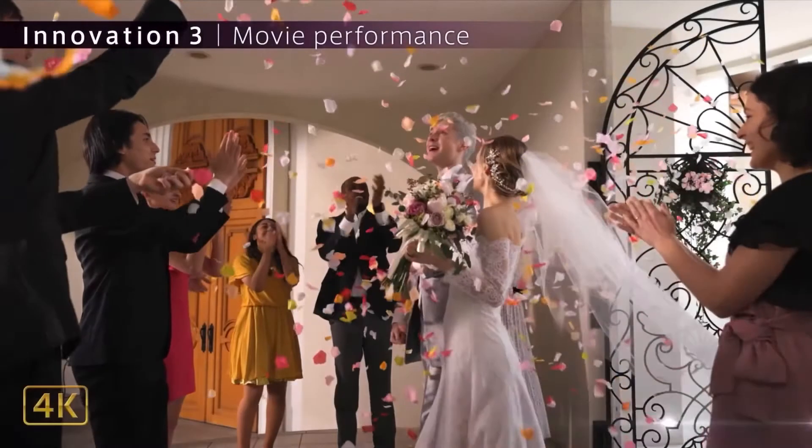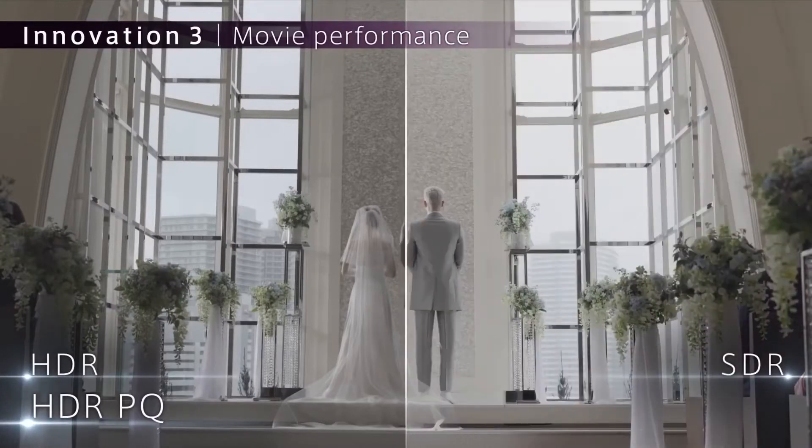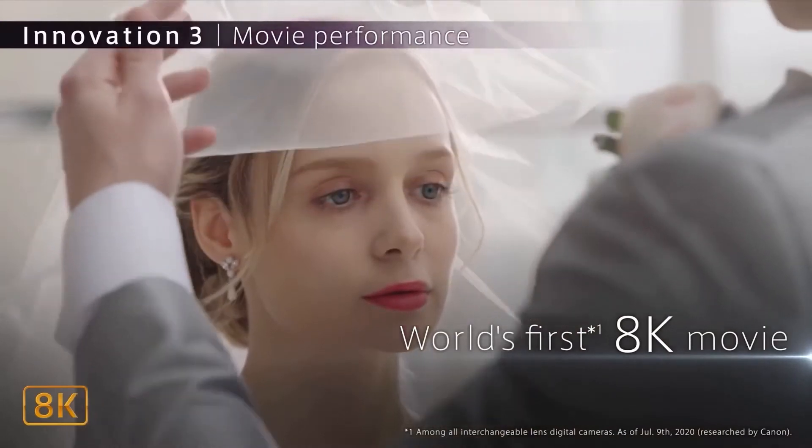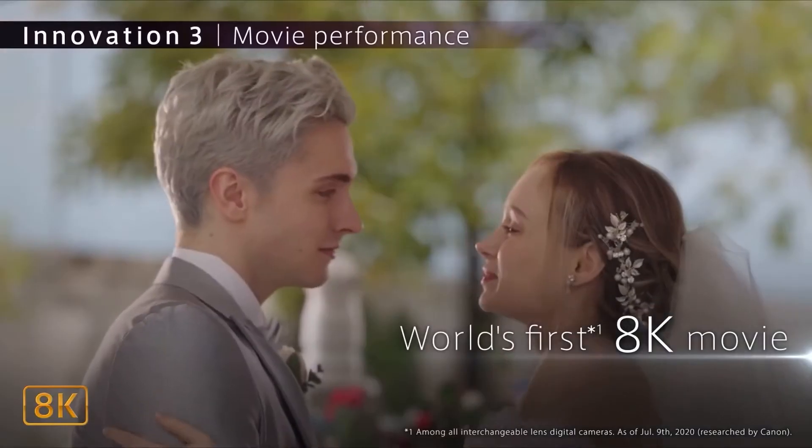The R5 does all your normal full HD and ultra HD modes in every frame rate. It shoots in 4K in every frame rate, including 120 frames per second, in full frame with dual pixel autofocus in C-log. So literally you're not sacrificing anything when shooting in 4K. It also has an 8K sensor and can shoot 8K raw video in C-log with autofocus. When you shoot 4K, it uses that 8K sensor and oversamples it, so the 4K file is a lot nicer than a normal 4K file.